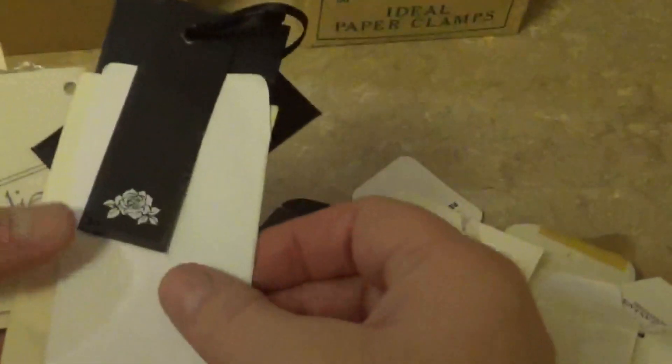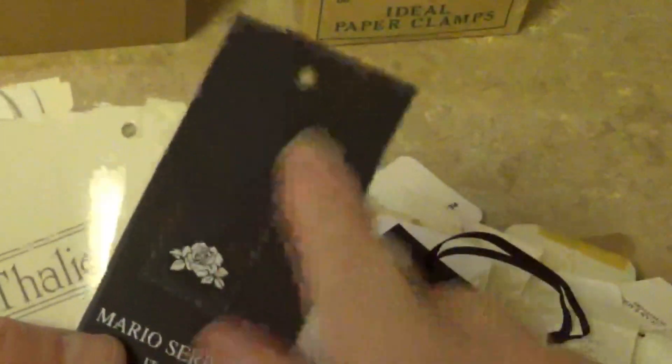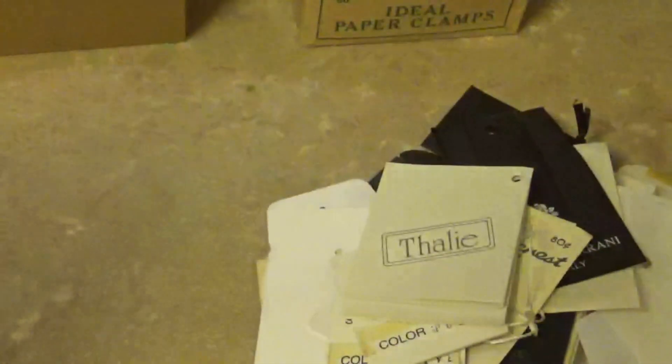I know I said I wasn't gonna get any more buttons, but I got a huge bag of buttons and most of them were either on cards or in envelopes. I've emptied all the envelopes and I thought I can use some of these. Look at this one — it's got a little tag, black with a rose on it. It came with a little black bag, so those will be fun.